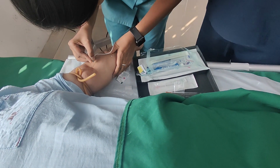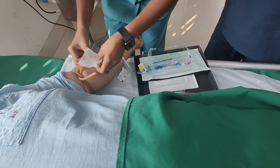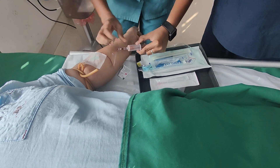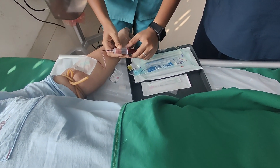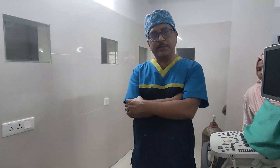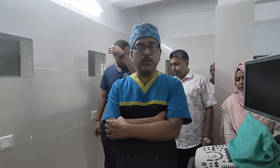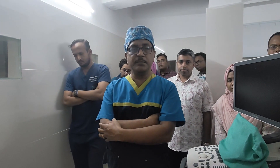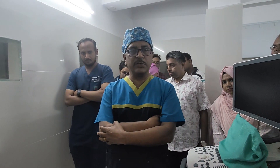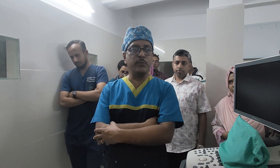Drawing the blood is just like any standard phlebotomy. There are many types of centrifuge machines available. Earlier people believed that temperature-regulated centrifuge machines are better, but those machines are costlier, and I say there is no need to use those machines.